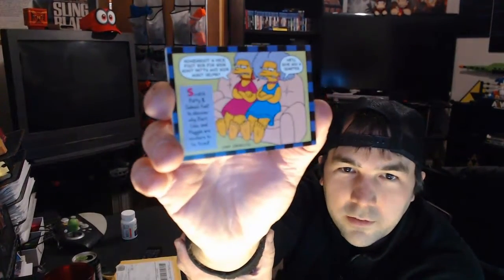It looks like hard-boiled eggs. I think I remember having this one with Marge's sisters — you can scratch their feet. It says, 'Scratch Patty and Selma's feet to discover why Bart, Lisa, and Maggie are nowhere to be found.' Then there's Apu — who he's no longer a character in the show. 'Scratch the squishy to discover Apu's secret ingredient.'